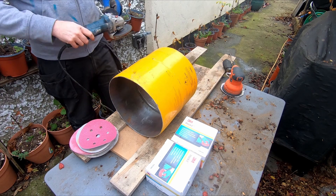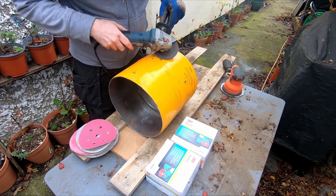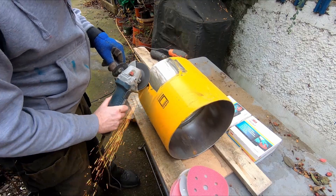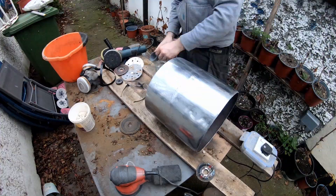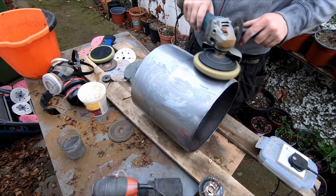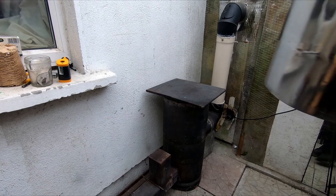Hi everyone. As the video title suggests, I decided to add a sand battery to the rocket stove. While I was taking the paint off, I decided to go a bit further and give it a good sanding and then a bit of a polishing with a 3M compound.